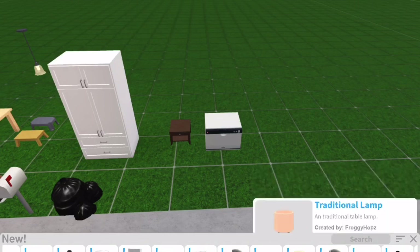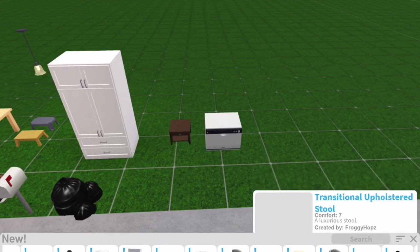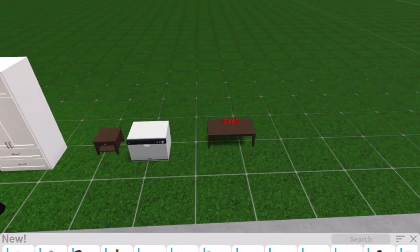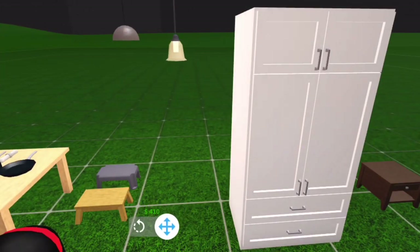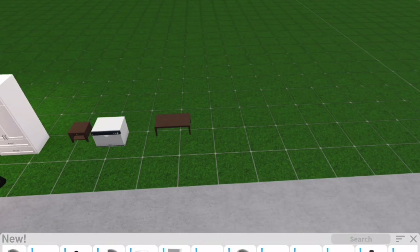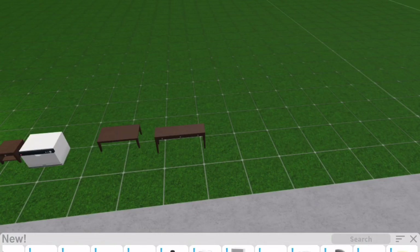We also have a transitional upholstered stool, a transitional coffee table, and a console table. The console table is really nice and it matches with the nightstand and the coffee table.